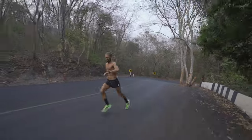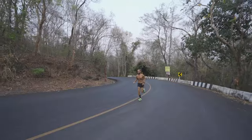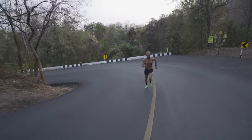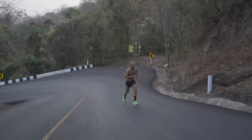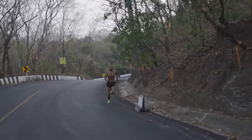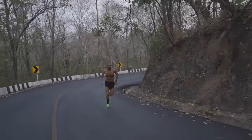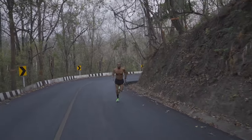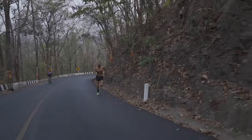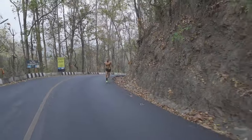We're off — just checking my watch has started, because the last thing you want is to do this effort and find you haven't started the watch or completed the full segment. I've done that before. And straight away it gets steep. It's 8.5% gradient average, but that's not consistent — the switchbacks and steep parts go above 25%. Within 28 seconds I was into zone four, above 165 beats, and within a minute and a half I was above 180.